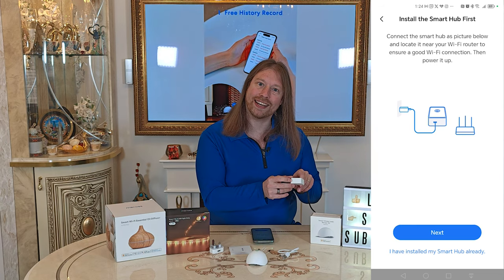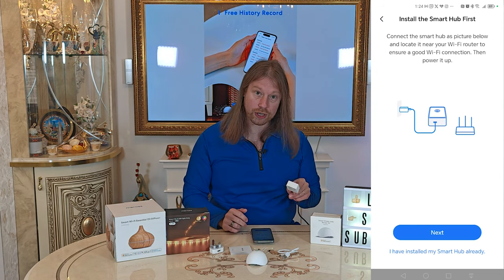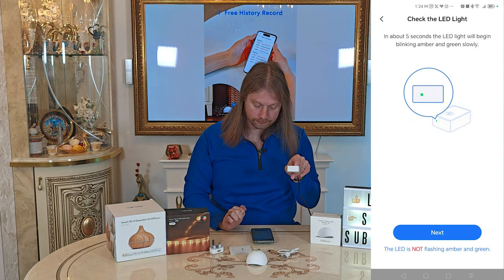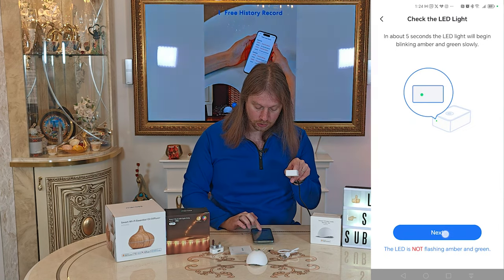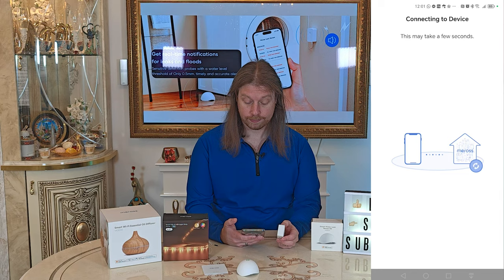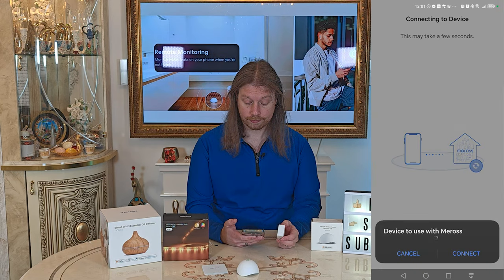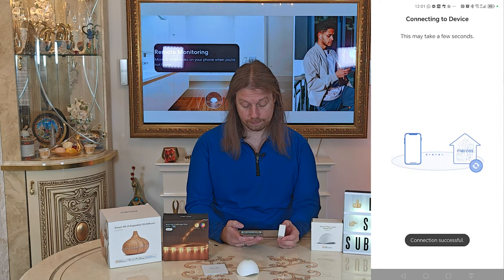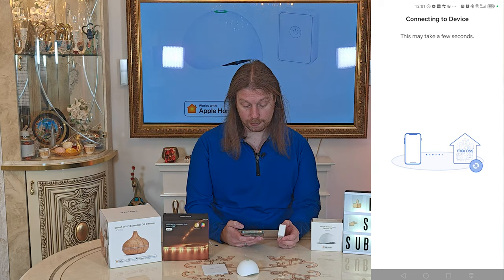We have a little flashing LED indicator light — it's flashing green and orange. The camera may not pick up that tiny light, but it is flashing so we'll click Next. Looks like it's found the device, so it will select the item. It's established a connection.